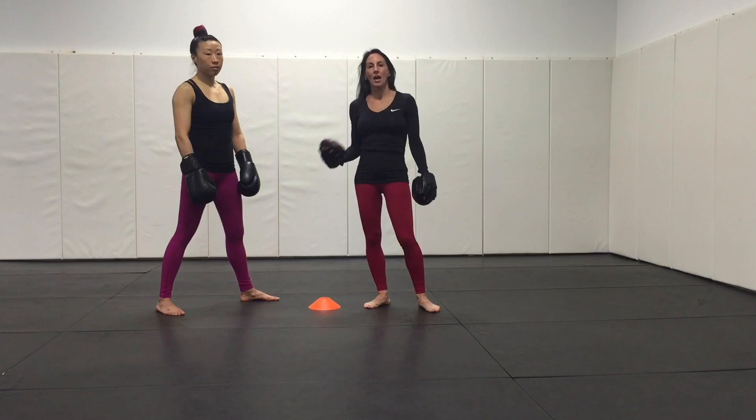We're on lesson 4 now of better ways to introduce mitt work into your classes and teach mitt training to a large group of people at one time. The easiest way is to come up with a systematic structured training drill. We're progressing on a basic drill.